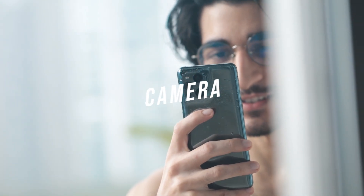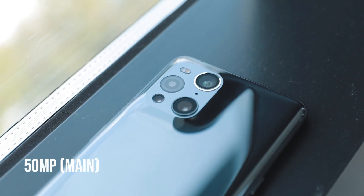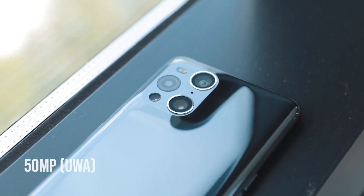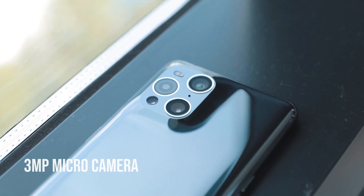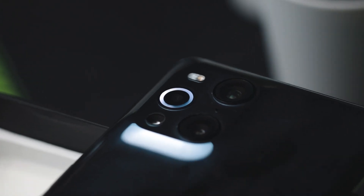Even the fingerprint sensor built into the display is pretty fast. Moving on to what a lot of you are here for — the camera. The main shooter is a 50 megapixel main lens, a 50 megapixel ultrawide, a 3 megapixel micro lens, as well as a 13 megapixel telephoto with 5x hybrid zoom. The micro lens comes with its very own built-in LED ring flashlight.